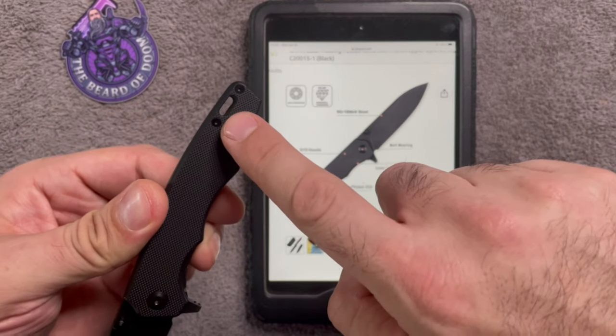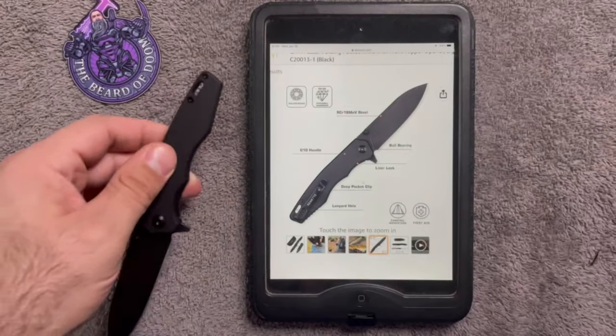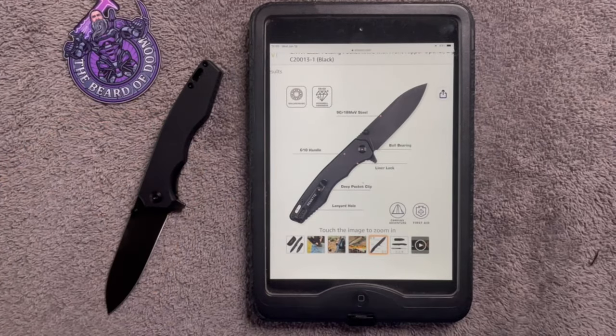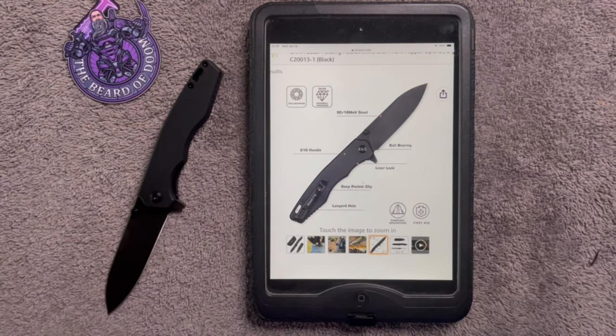It's got a doodad hole — gotta have a doodad hole! I love the doodad hole. I'm going to have to put a doodad and a bead on this for sure.